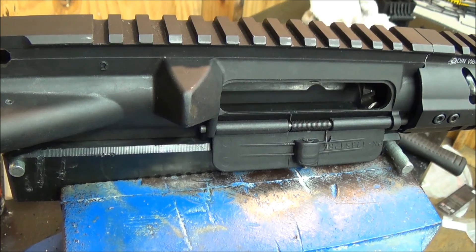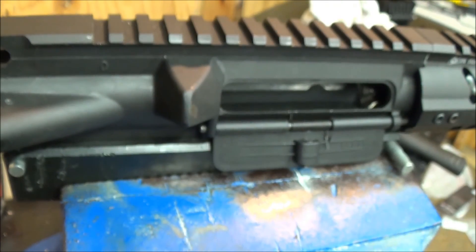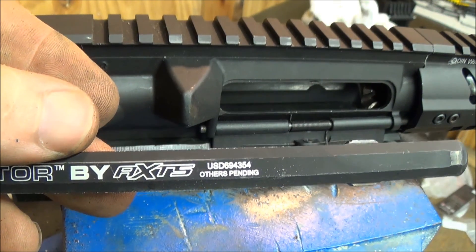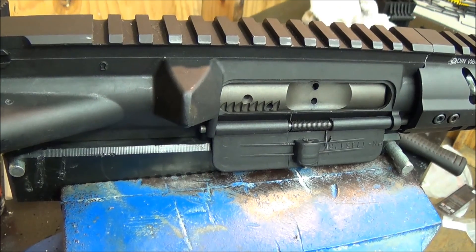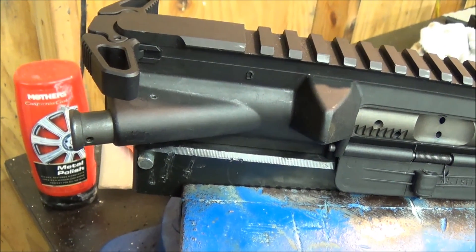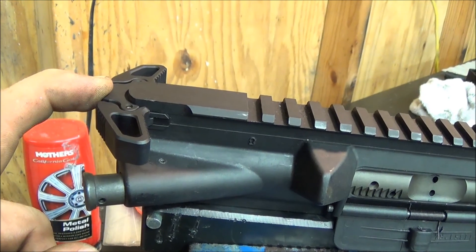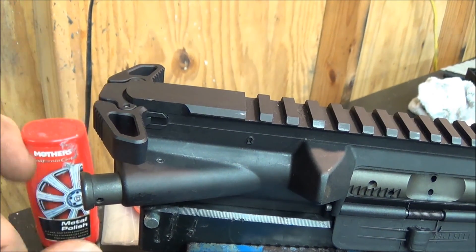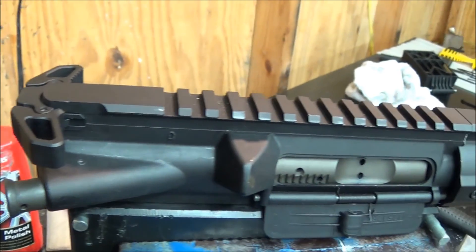I'll also be using the Raptor by Rainier Arms — or AXTS, who actually manufactures it; Rainier is just one outlet, there's another company that offers it too. I highly recommend this charging handle. I have many other charging handles of different designs from BCM, Badger Ordnance, and one or two others, and so far — versus the stock one — this is the beefiest and best one I've seen.